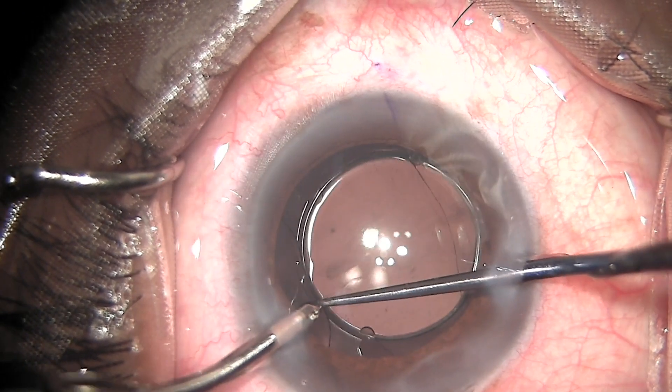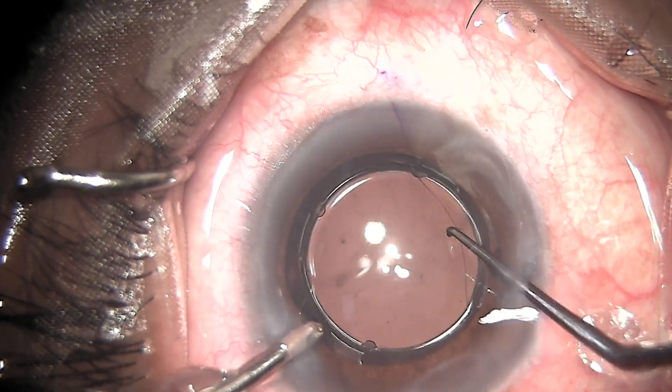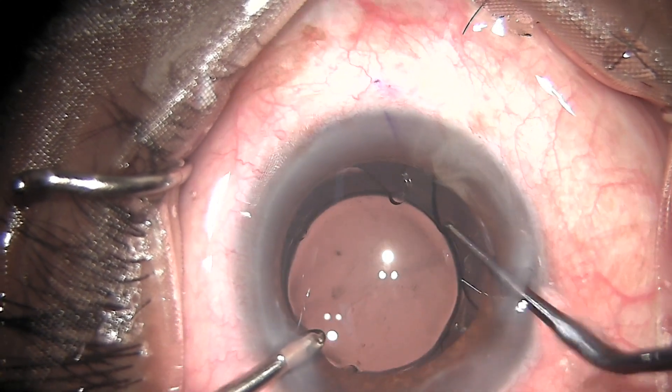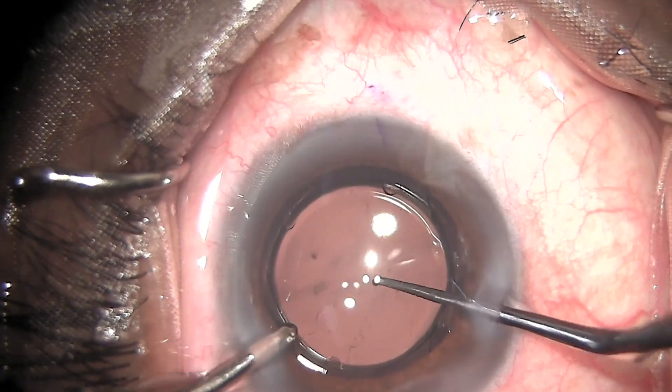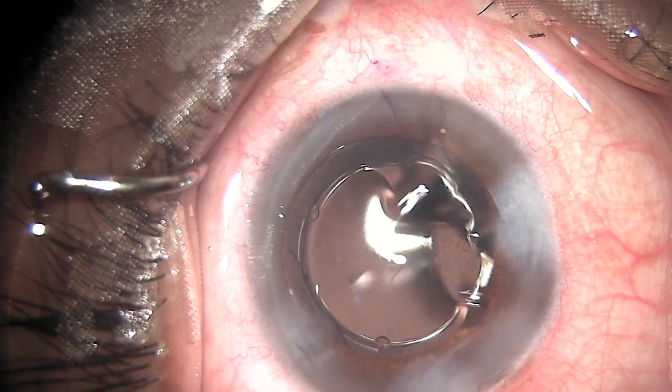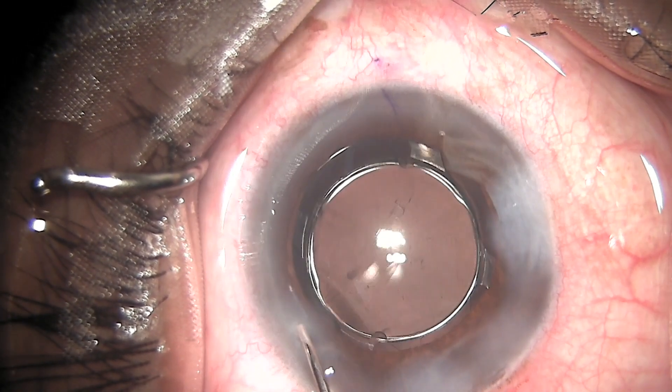Now I am attacking the clip on the left side. The small clip is being pulled up over the anterior capsule, followed by the last clip on the lower side, which again can easily be pulled and placed. You can see the lens is very well placed, well centered, and well fixed.